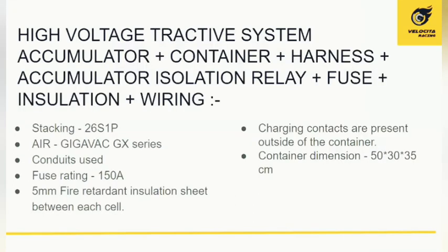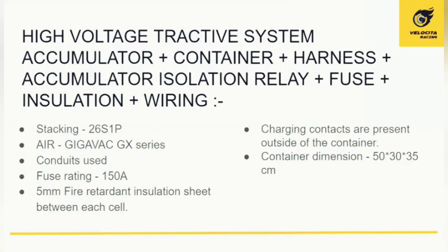The accumulator container houses all the cells — the battery pack. All lithium-ion battery cells are stacked in a series cell module of 26 cells, with internal wiring done using small wires. An accumulator isolation relay (AIR) is placed immediately after a 150-ampere fuse and ensures safe operating conditions, actuated by the GLVS. Cells are separated 5 millimeters apart using a fire-retardant insulation sheet. The container has separate charging and discharging ports, and its dimensions are approximately 50 × 30 × 35 centimeters.